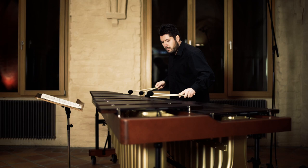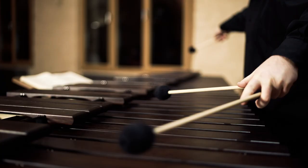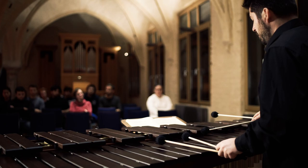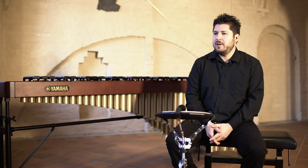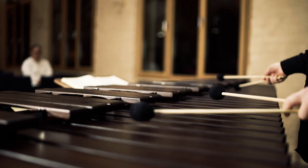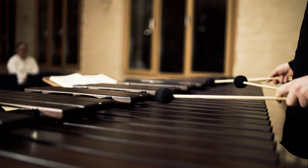My technique has basically two aspects. One of them is rotation movement and Muller technique. The inspiration came out of the transcription that I played, the Scarlatti Sonata, and then I realized that this is a completely new world for me at the time. So I needed to find a way how to play effortlessly for the maximum technical and musical result. And then the ideas came.